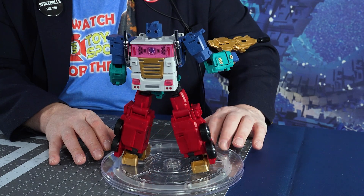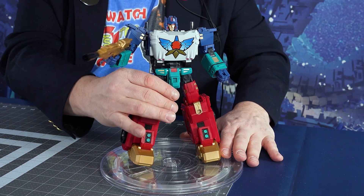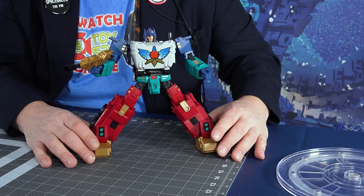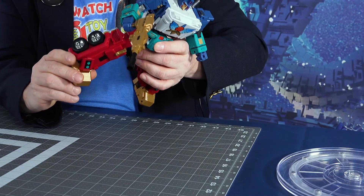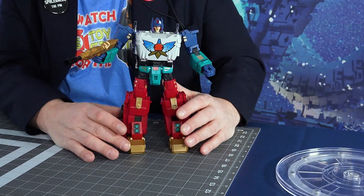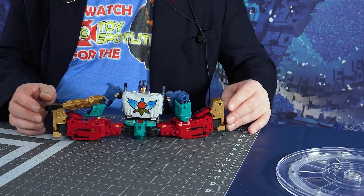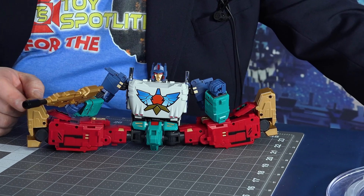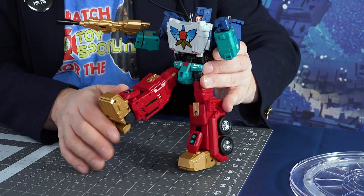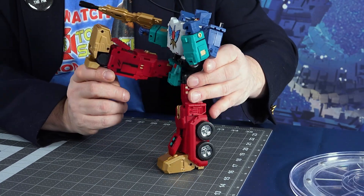He's got the nice smokestacks in the back that are shiny and chromy. Let's go over some poseability. He does have ankle swivels, so you can actually put him in a very wide stance and his feet can lay flat — they actually go all the way to the side. He can do the Jean-Claude Van Damme split. Because of the wheels, he can kind of go from side to side. He can kick forward — he's got these little hip covers you can move out of the way so he can really kick forward.